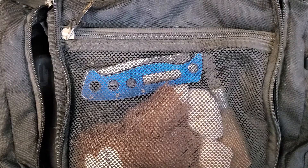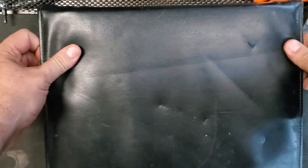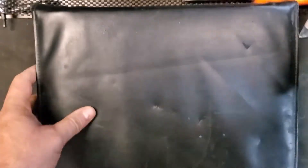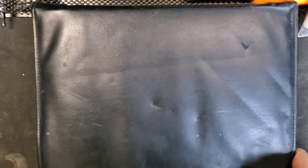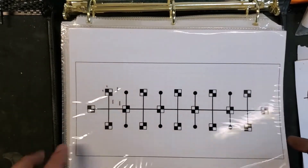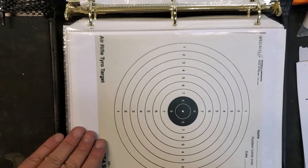Next we'll talk about the targets. So here's my target book — it is just a heavy duty, cheap leather three ring binder that zips up nice and tight. What I started doing many, many years ago is making my own targets. All over the internet you can find PDF files of all different targets — anything you can imagine.